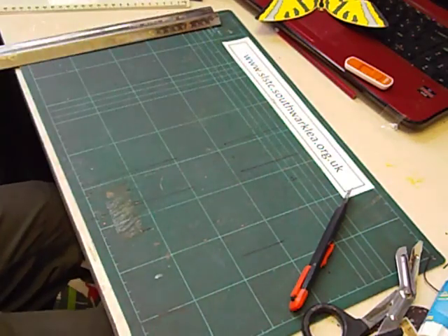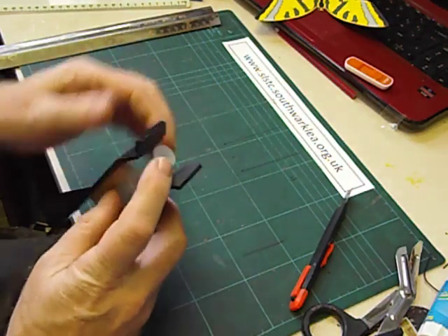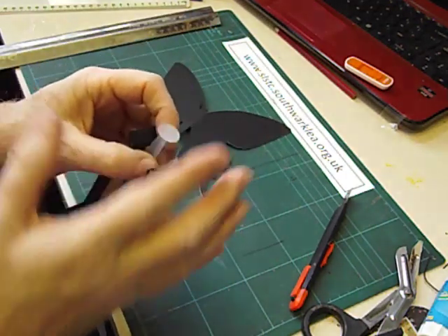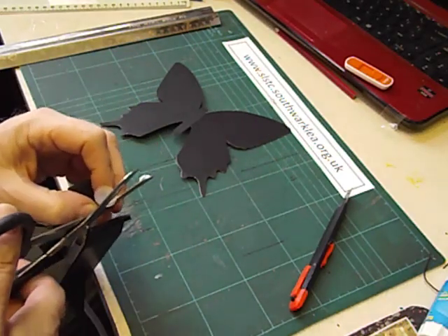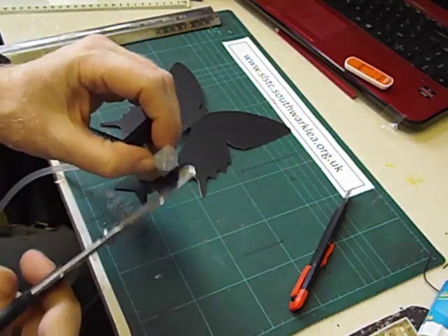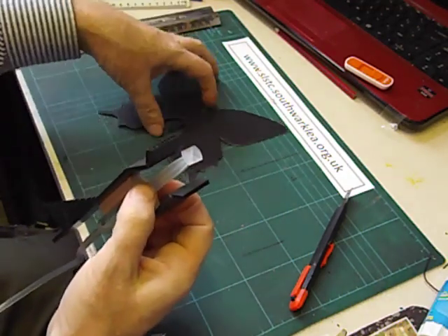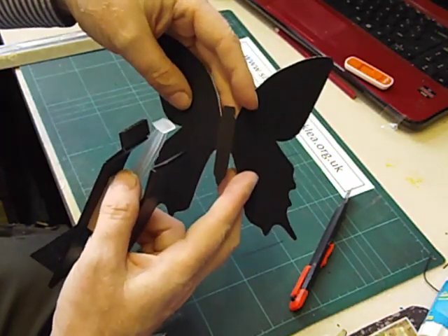There's one more thing we have to do. Because the plunger is going to be glued to the underside of the abdomen, it's a little bit too wide. So I'm just going to snip two sides off — you do need card-cutting scissors to do this as the plastic is quite thick. So that now it is narrow enough to be glued onto the underside of the abdomen, in between the two folds.